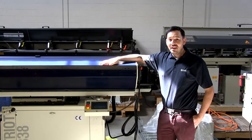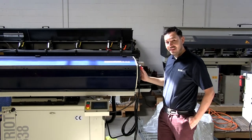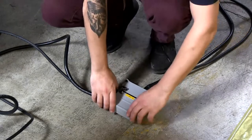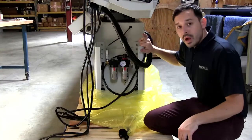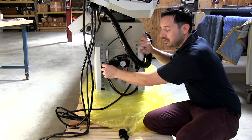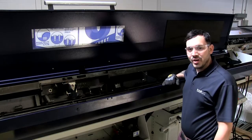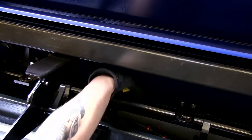For safety we will want to engage both e-stops on the bar feeder. There's an e-stop on the pendant and one on the HMI monitor. We also recommend to unplug the bar feeder as an extra safety measure, and also unplug the main air hose that connects to the bar feeder and the black air hose on the other side.